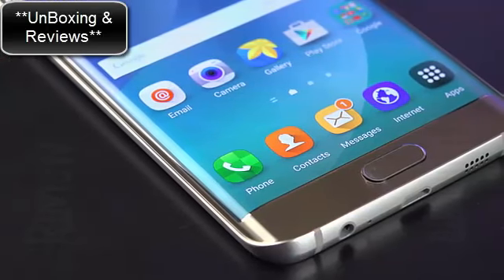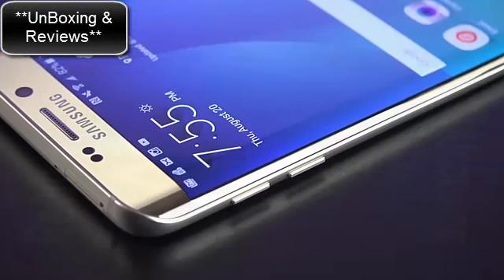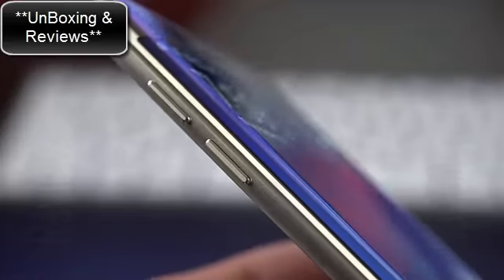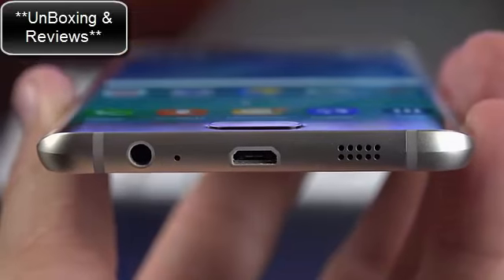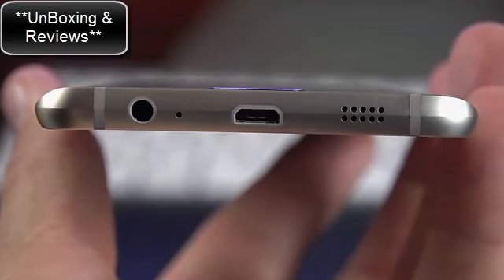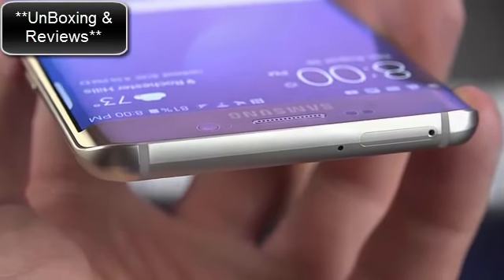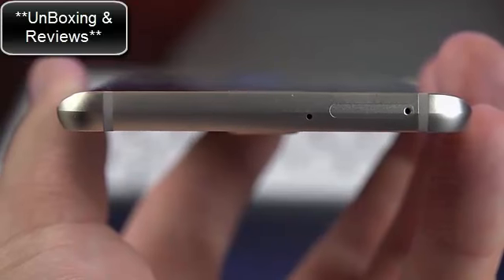Along both sides, the narrowed edges are not sharp or unpleasant to handle — the metal has been nicely polished and curved, feeling natural in the hand. On the right side is the metallic sleep-wake power button; on the left are individual volume up and down controls. Toward the bottom we have the headphone jack, microphone, micro USB 2.0 port, speaker grille, and antenna insulators. Toward the top sits the nano SIM tray along with a microphone. There is no IR LED blaster, just like the Note 5.